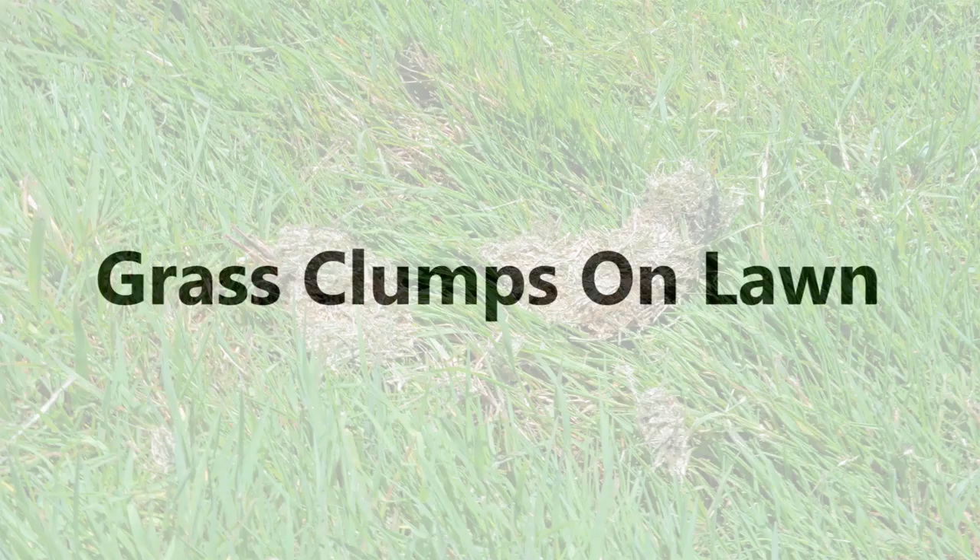Clumped grass left on the lawn when mulching is caused when attempting to cut wet grass or attempting to cut the grass too fast. Allow the grass to dry and adjust your speed by slowing down.